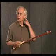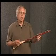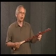So if you've tried other instruments in the past and not succeeded, think about giving the Strumstick a try. Let me show you how it works.